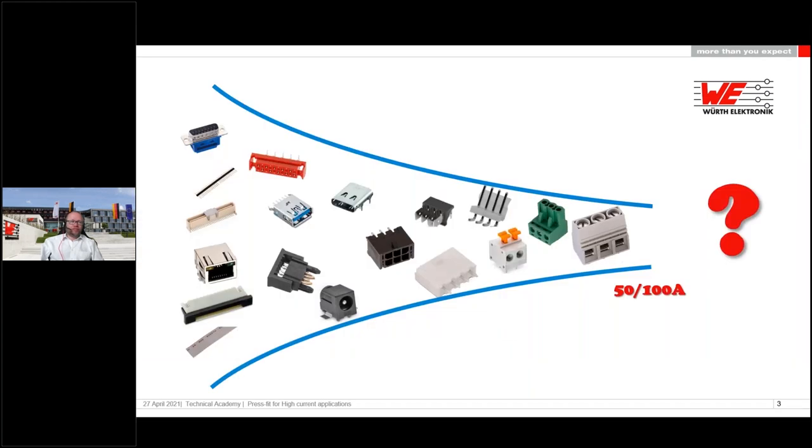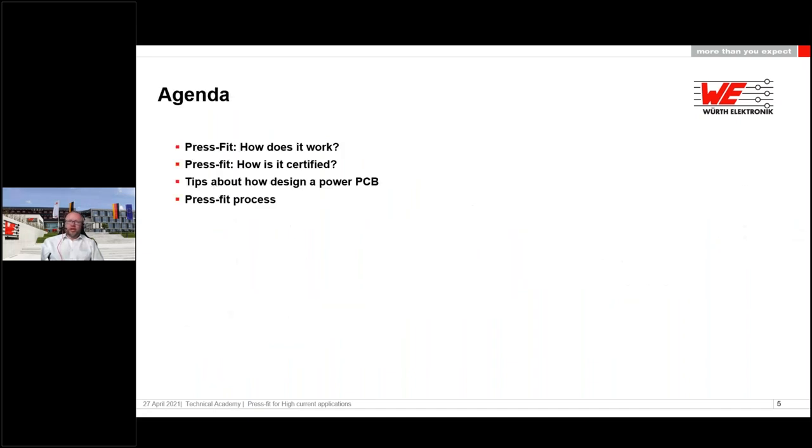First a small overview. Looking at our portfolio, you see a lot of different connectors — from left to right, from lower current connectors on the left to higher current connectors on the right. We stop around 50 amps with standard connectors. If you go higher, up to 100 amps or more, it's really hard to find a good solution. That's what we want to show you today: that with our RedCube press fit terminals, there is a really good and particularly compact solution for higher currents.